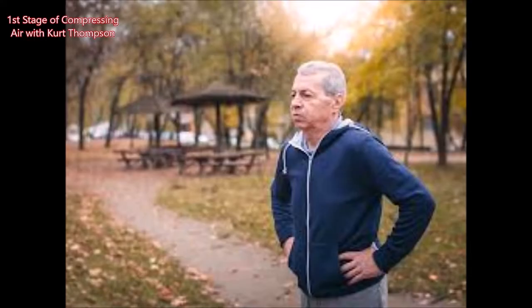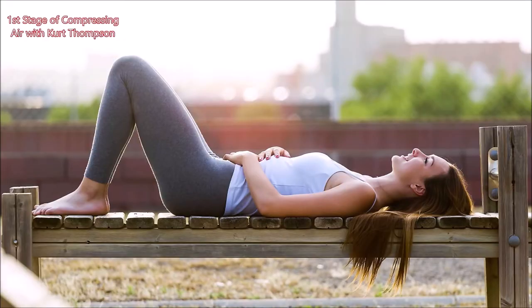Right now I have three devices in mind, so you might see a series of three videos on diaphragmatic breathing, inspiration, and improving your respiratory system and the first stage of compression for any brass player, vocalist, or woodwind player.